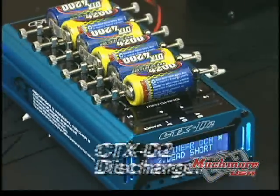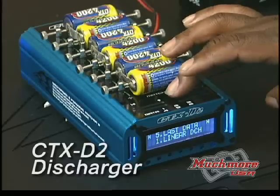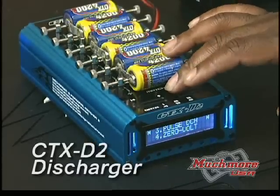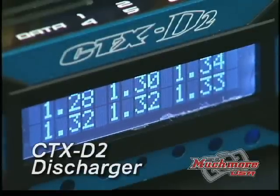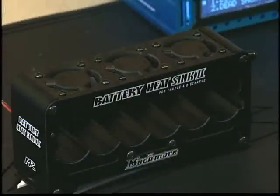Equally impressive is the CTX-D2 Platinum Discharger. It can discharge your 4 and 6 cell race packs or discharge cells separately with individual cell information. It's great for putting together the 6 best matched cells to create the most powerful packs.